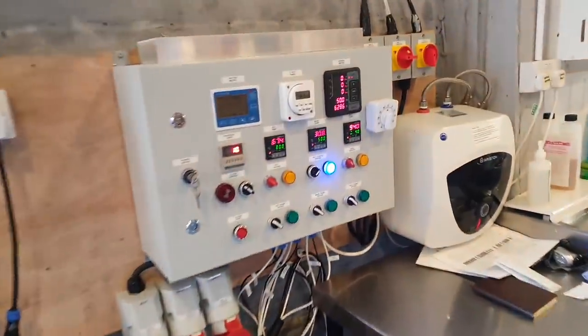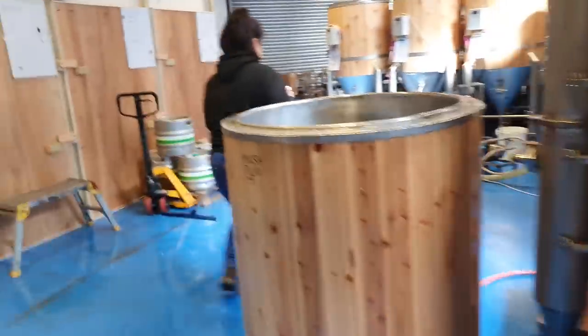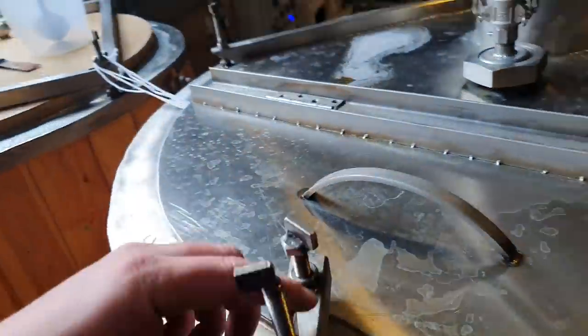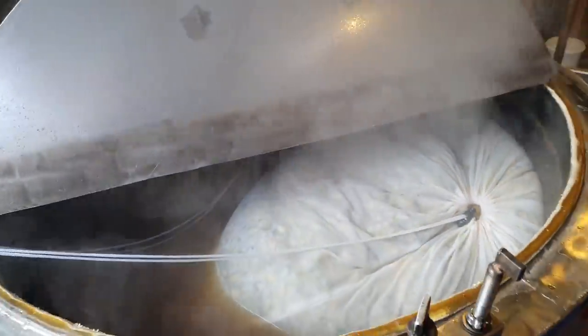Boil is completed. We're bringing the temperature down to 80 degrees. In order to take advantage of the sanitation of heat, we've already dropped in the whirlpool addition hops, just to capture that heat.